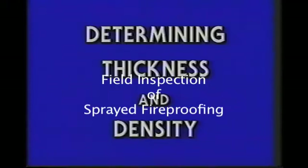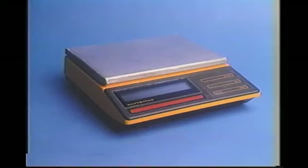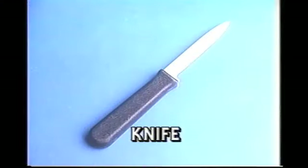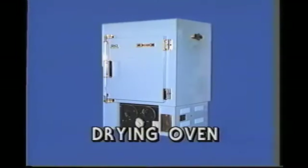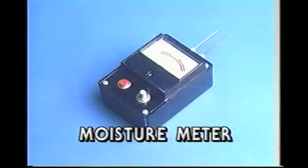You will need the following items: a scale capable of weighing the test specimen to within one percent of the specimen's weight; a rectangular template of known length and width having a minimum area of 144 square inches and being at least six inches in one dimension; a knife or other suitable tool for cutting the sample; and a drying oven capable of maintaining 120 degrees Fahrenheit at no less than 50 percent relative humidity.